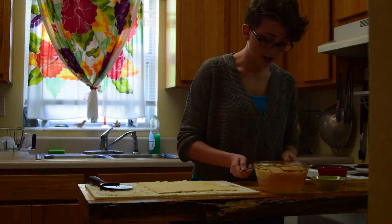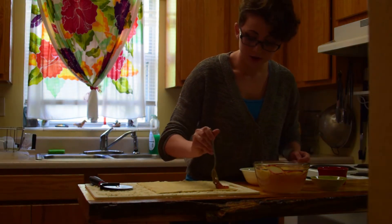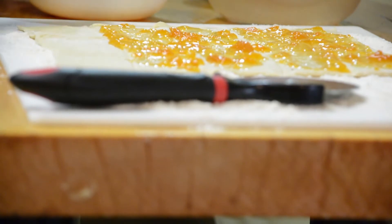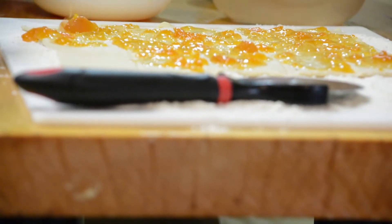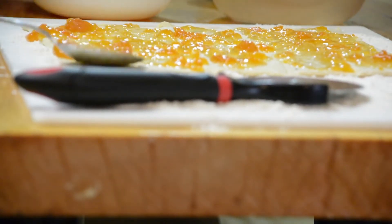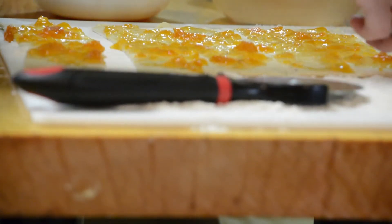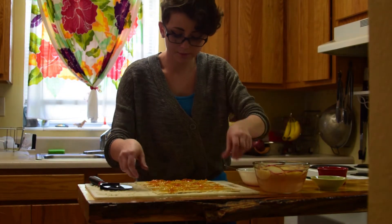Now you're going to spread the apricot preserves onto the puff pastry sheet. Then you want to separate your pieces of puff pastry so there's a little bit of space between each one.